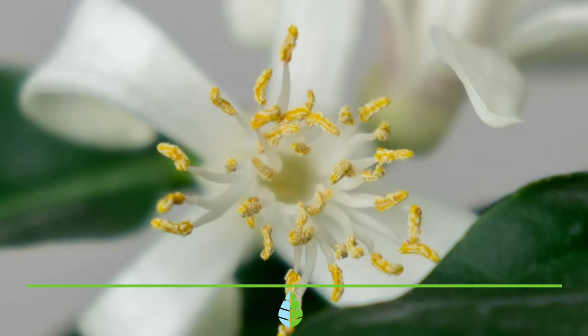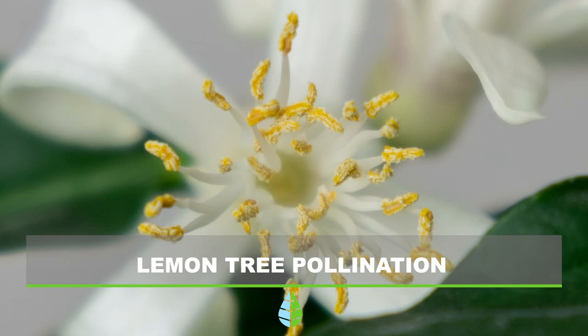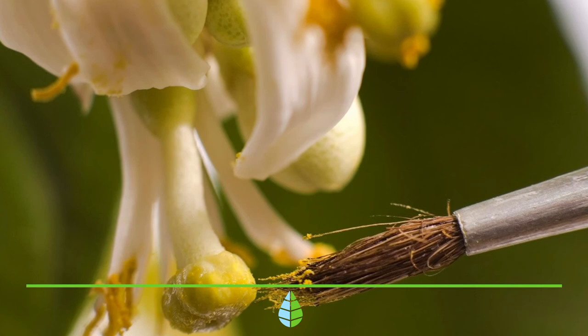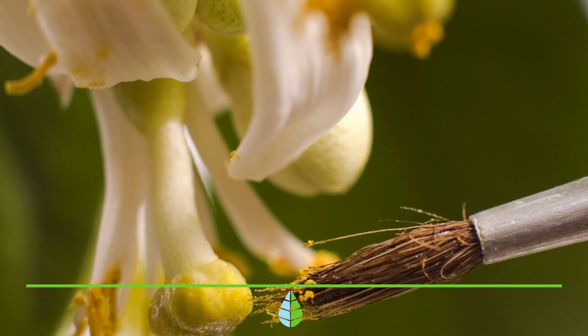Lemon tree pollination. If you have your lemon tree inside your home and you want it to bear fruit, it's essential that you pollinate it. Due to the lack of insects indoors, it is important to do the pollination by hand in order for your tree to produce lemons.